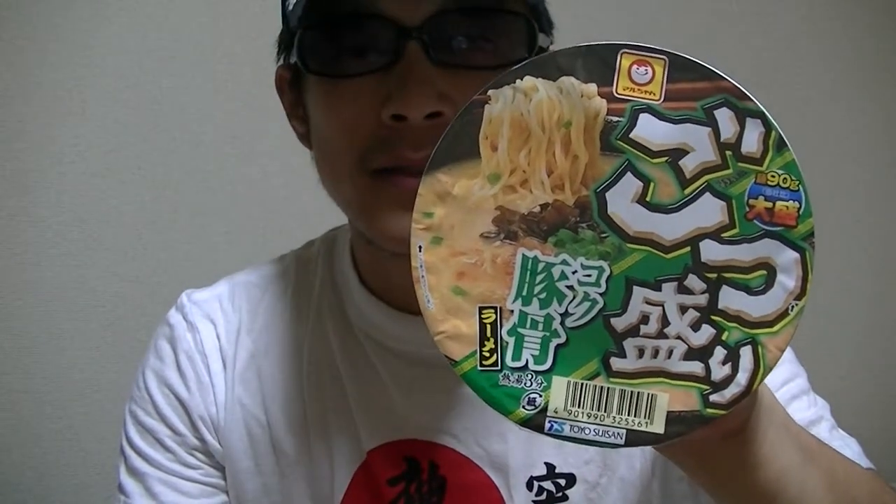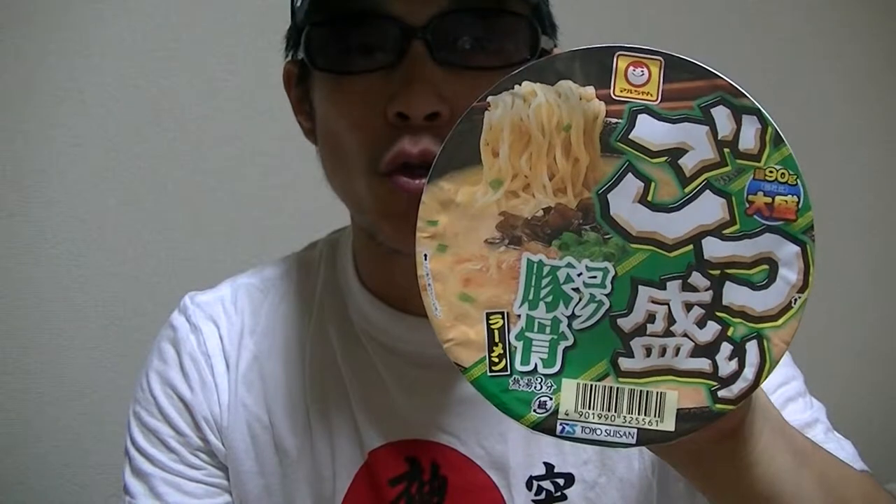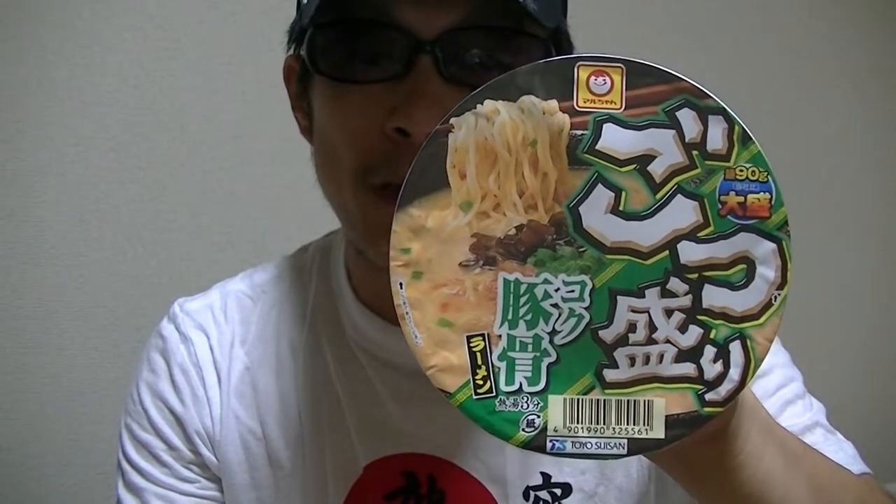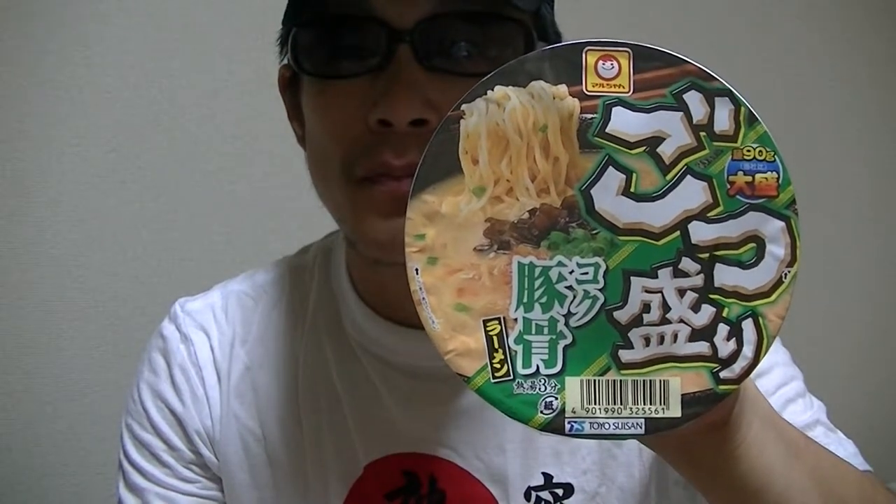Hi there, I'm Takehiko from Japan. Welcome to my YouTube channel, nice to see you again. In this video I'm gonna show you guys a Japanese ramen noodle cup — this is rich pork bones flavor. Without further ado, I'll start cooking right away, so please wait just a minute.